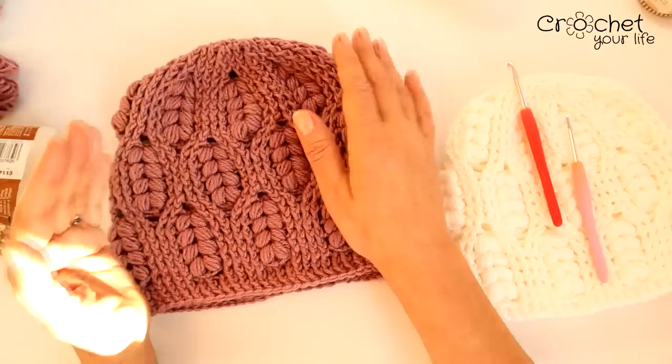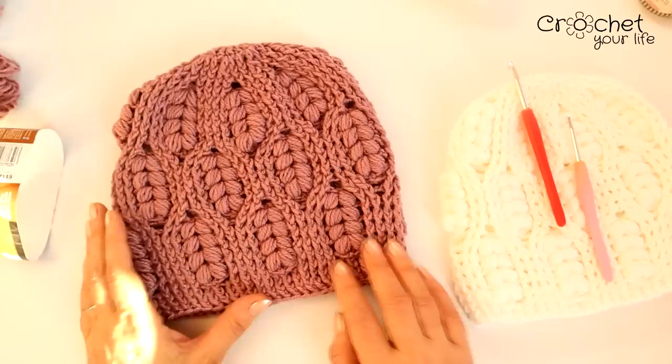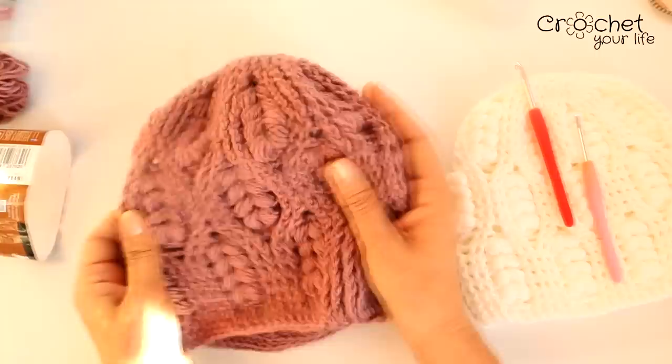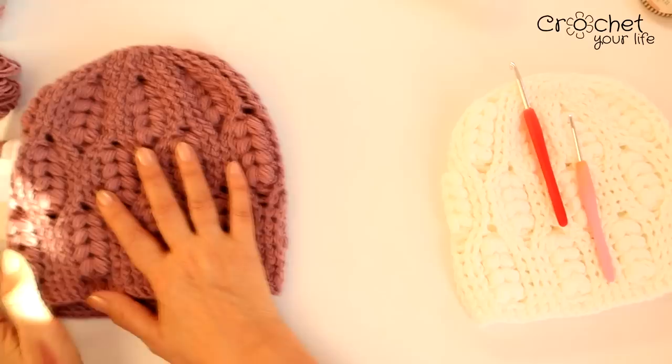De aceea am zis că și la 52 este destul de întinsă. Poate o vreți, nu știu, trebuie probat. Deci faceți până vă potriviți pe măsura pentru care aveți voi nevoie. Modelul este spectaculos. Repet: Merino Gold 200 cu croșetă numărul 5.